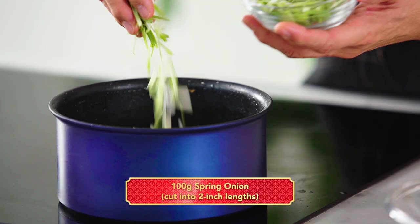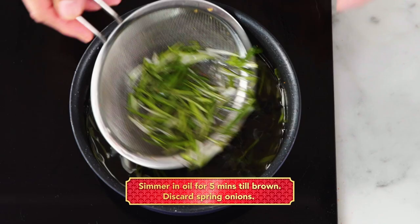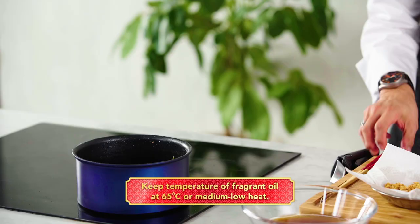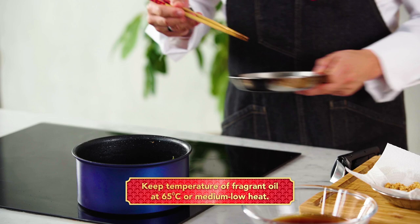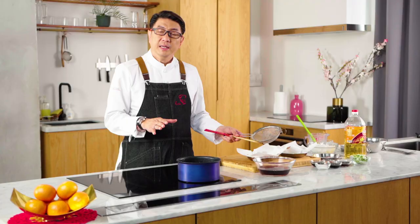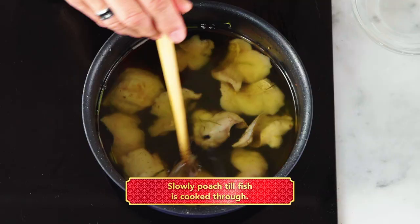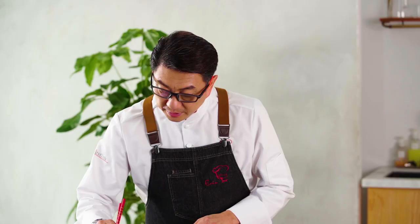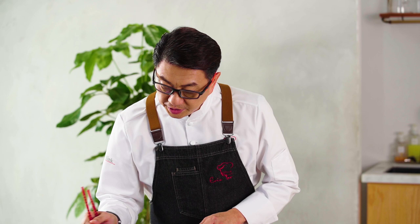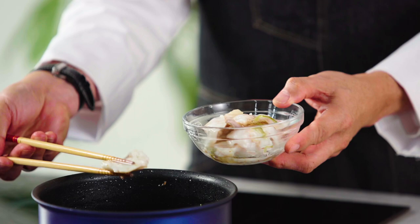Lower the heat and put in the spring onion. Remove the spring onion and place the fish into the hot oil. This oil is supposed to be warm — the way we cook is not deep frying, it's actually slow poached in oil. The oil infuses into the fish giving it a fragrant aroma. Slowly poach the fish until it gets white and beautiful. These are all cooked. Transfer the fragrant oil into a separate container.